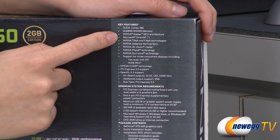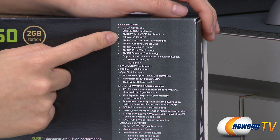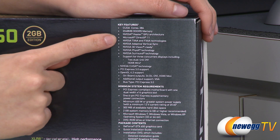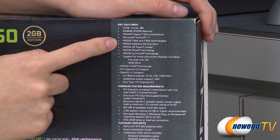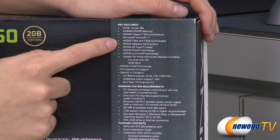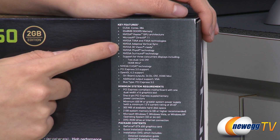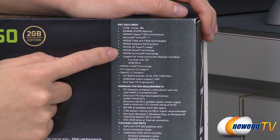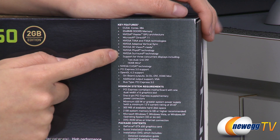This graphics card is based on the NVIDIA 28-nanometer Kepler GPU architecture and it supports DirectX 11 as well. It also features NVIDIA TXAA and FXAA anti-aliasing technologies, adaptive vertical sync, and is 3D Vision ready. It also uses PhysX physics technology and Surround technology.